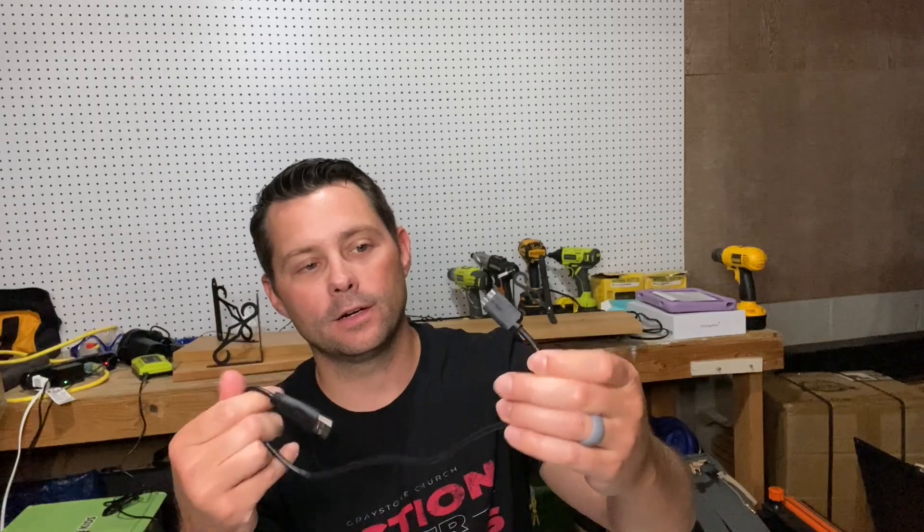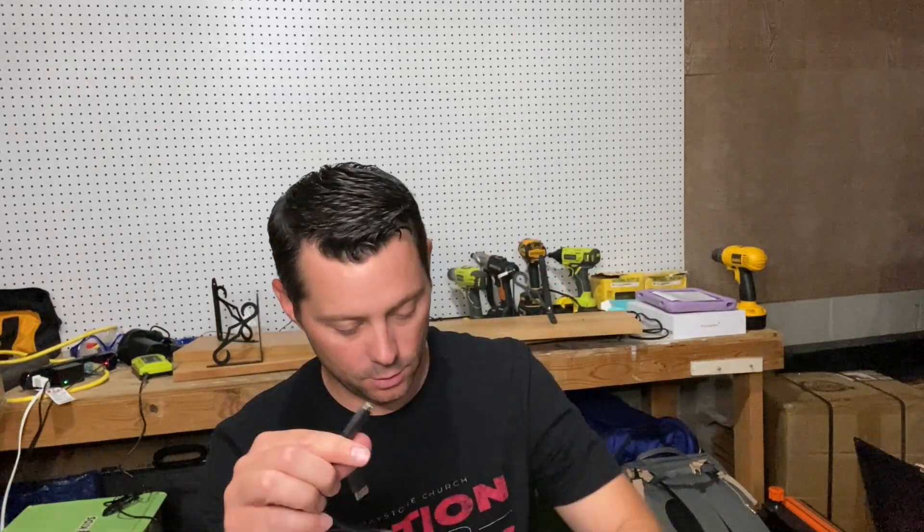Comes with this little plug right here. This part goes into the hard drive and then this part will go into your computer if you have this port on your computer.